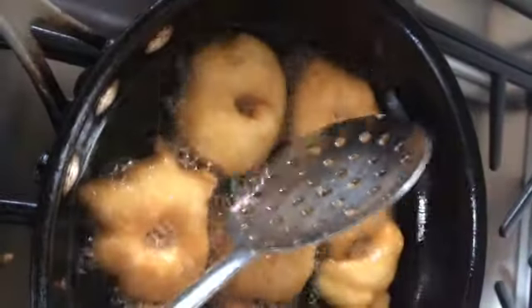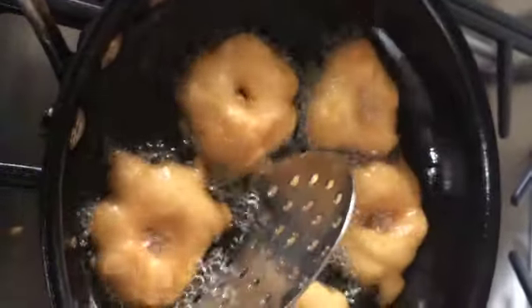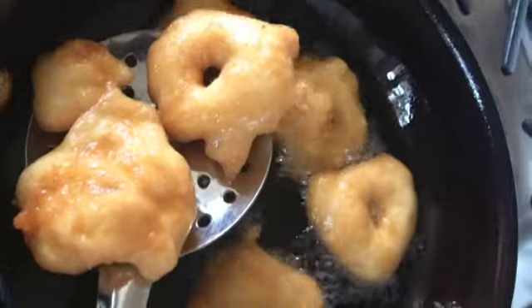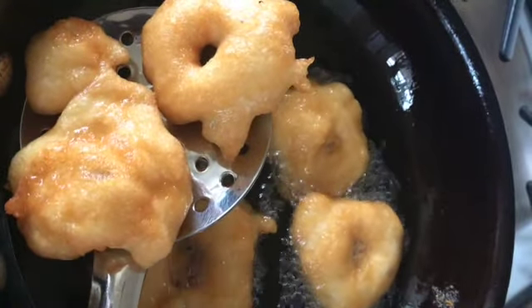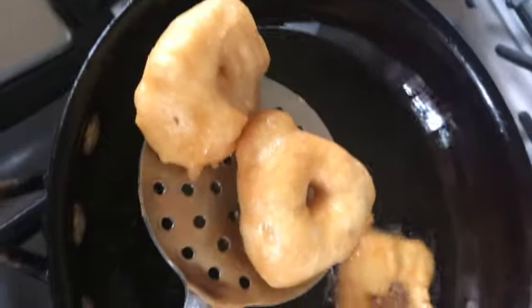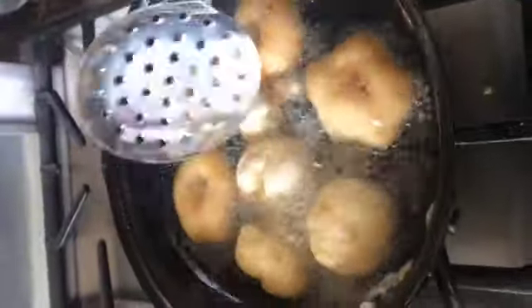When you cook it, fry both sides to a golden color level. The golden color will be added. Crispy sound. Take the dough, put the hole, take the dough, put the hole - just a slight push to shape the vada.